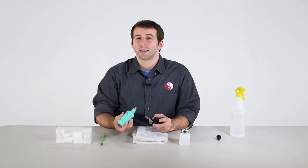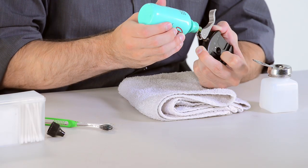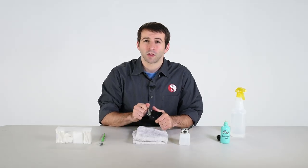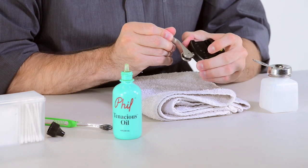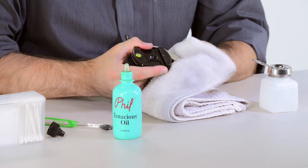Next, apply light lubricant between the washers as well as on the cam surface of the lever. Be sure to work the lubricant into the washers by opening and closing the jaws of the clamp multiple times. Once finished, wipe off any excess grease on the outside of the clamp.